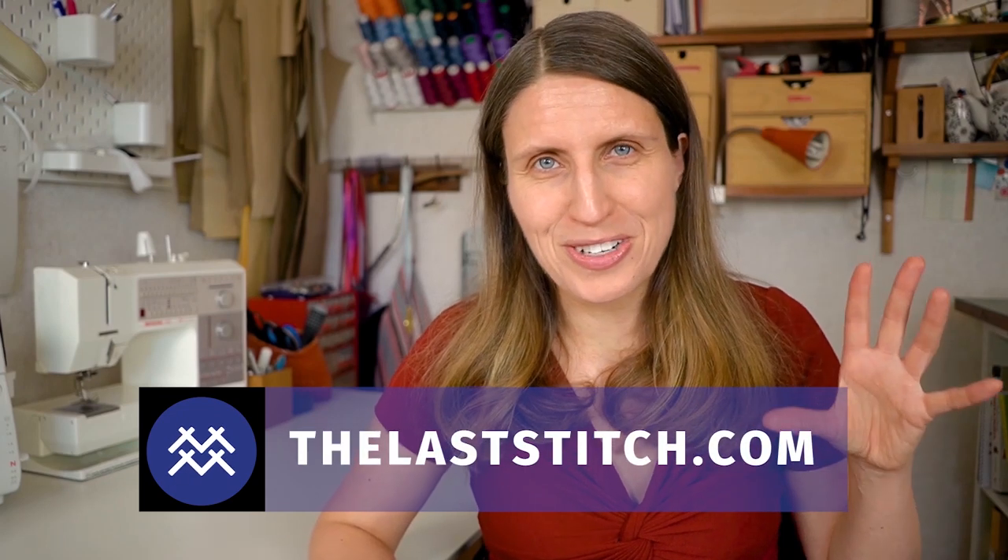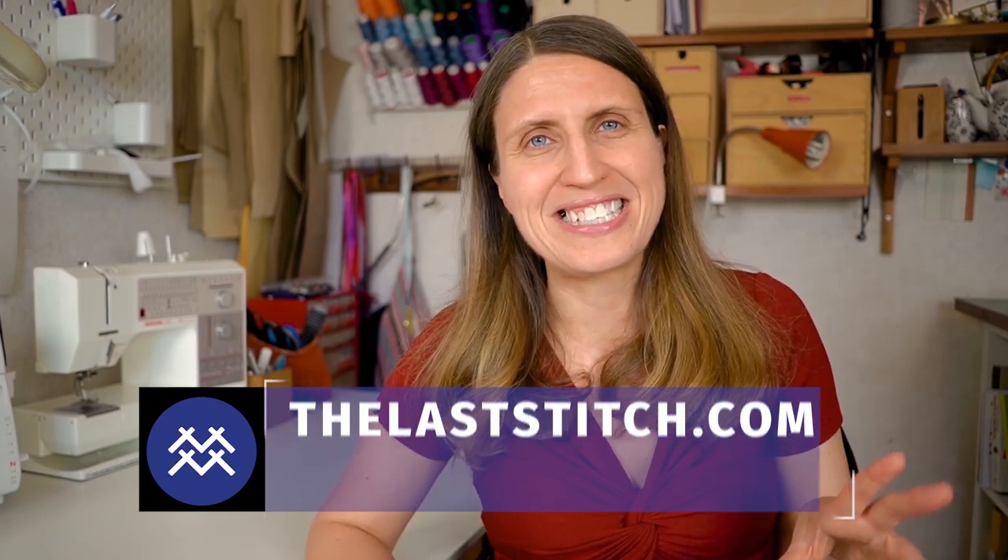I'm really curious to know what are your favorite tips for sewing with knits. Please share in the comment section so we can all learn from each other. If you want to learn even more about sewing with knits, I highly recommend you also check out my website TheLastStitch.com where I have so many tutorials about sewing with knits. Links will of course be in the description section.